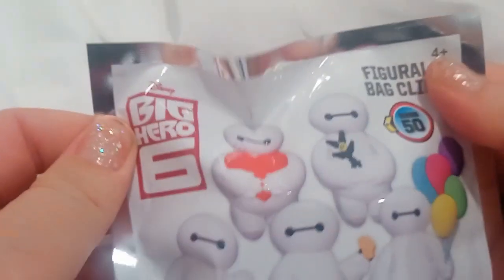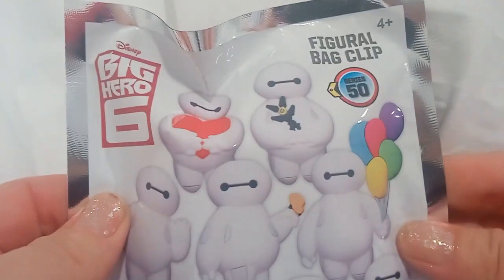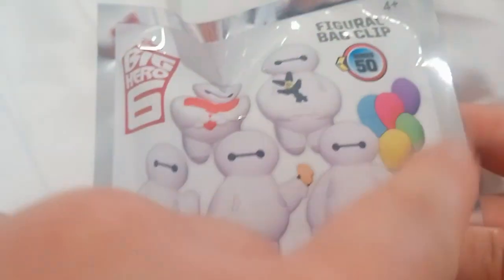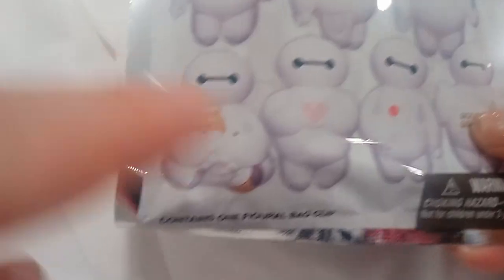Hello! Today we're opening this Big Hero 6 back clip. I hope to get this one, or this one, or this one. Alright, let's get started.